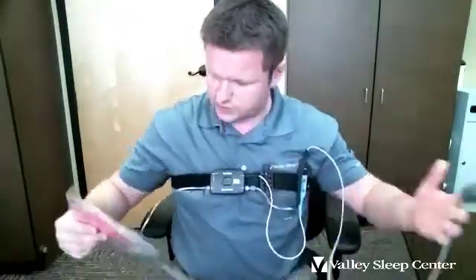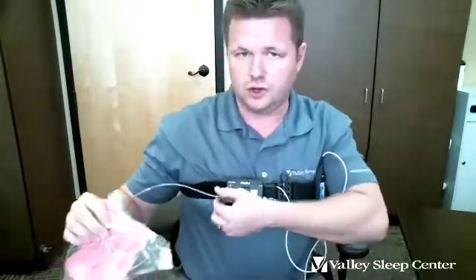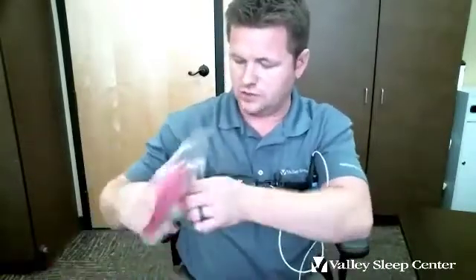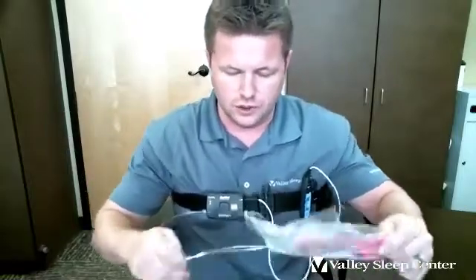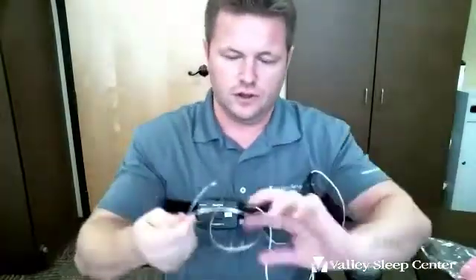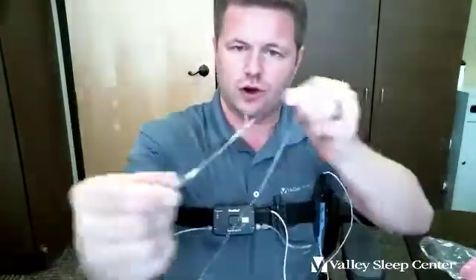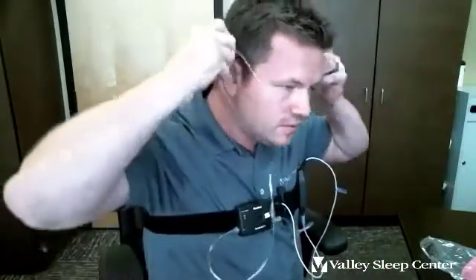The third and last sensor is in a pink baggie. It's a sterile nasal cannula, just like oxygen — it records airflow and snoring, and it should be attached already. Pull the sensor out of the baggie. There are two prongs that are curved, so you want to turn them towards you, slide them in your nose, go over your ears, down to your neck, and pull the collar up to your neck like that.